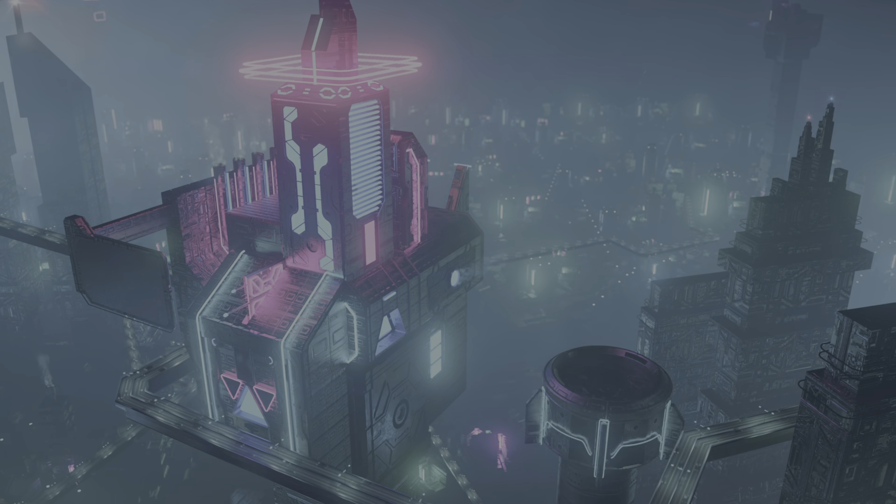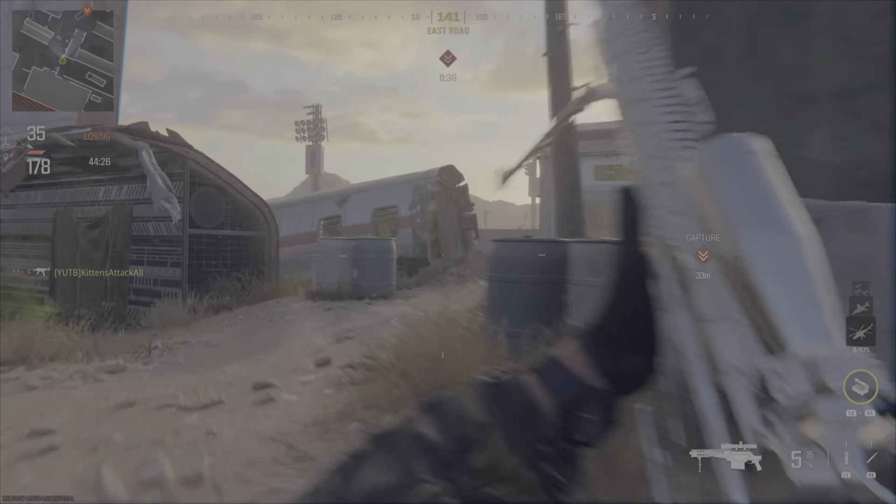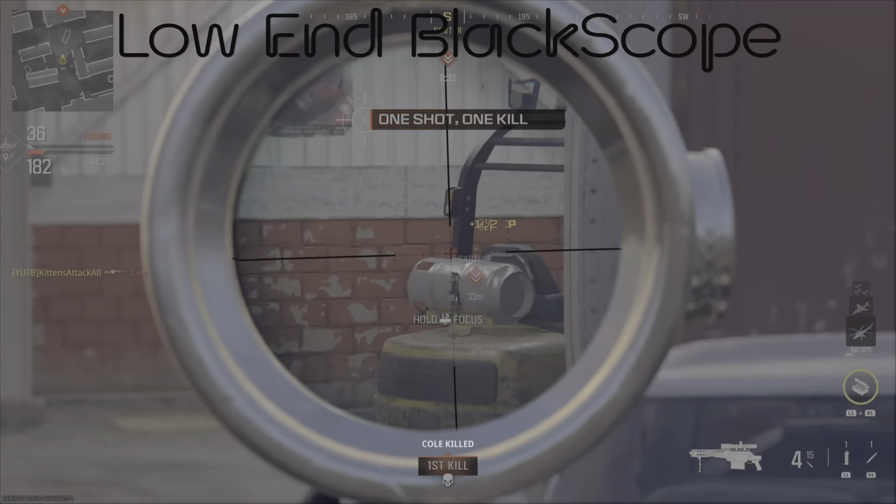Alright guys, so this is the definitive tutorial video for all the black scoping. I did a bunch of them but this will be the last one. Hopefully it is nice and super clearly laying it out for everybody.